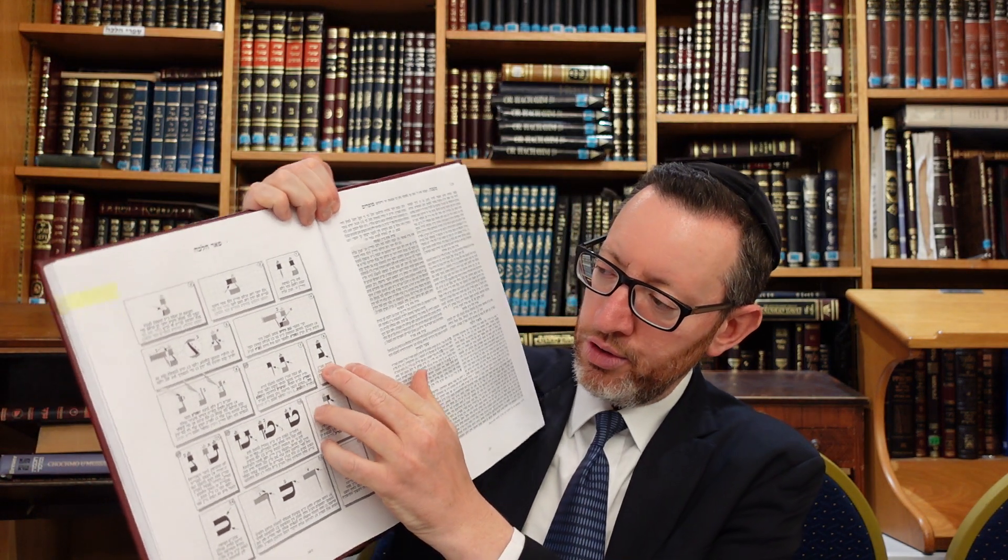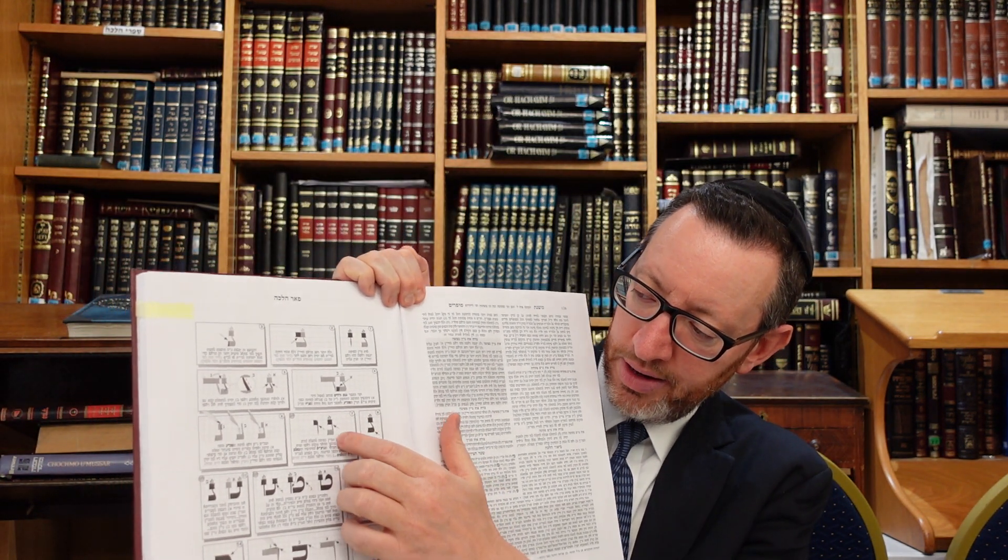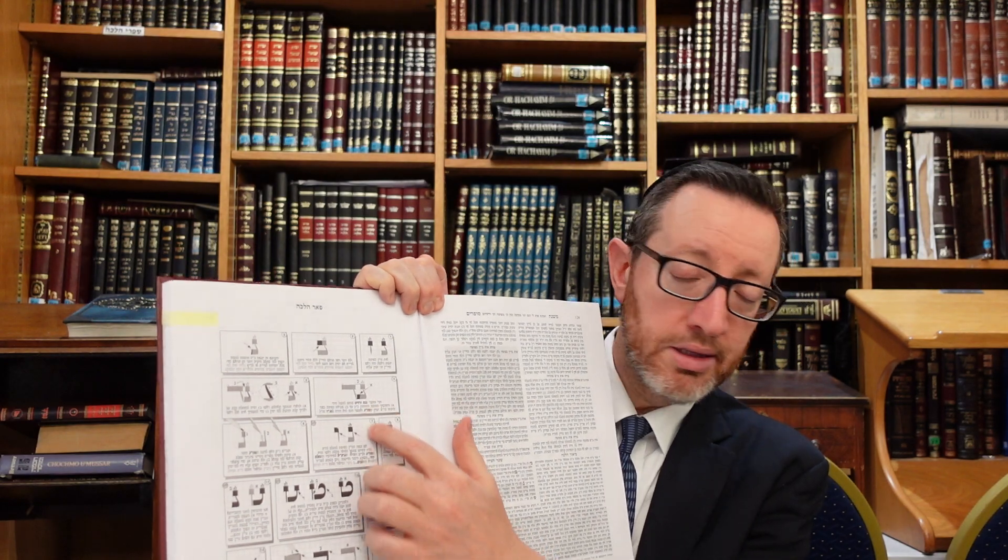The Rekivei's Chidush seems to be the implication from the Levush as well — that it may be acceptable b'dieved. Because the Levush writes that all those letters which were done in certain problematic ways are still valid b'dieved. In this particular problem he leaves it out. So again, the Primagodim is talking about where the Nun has got to be slanted down — if you made it straight and vertical, then we have that issue.